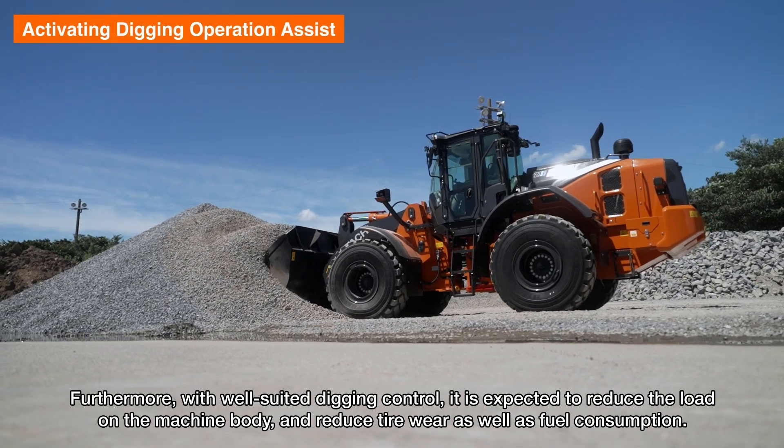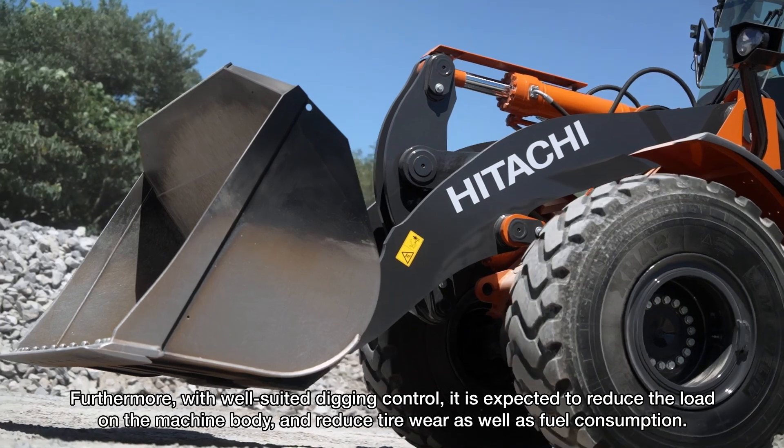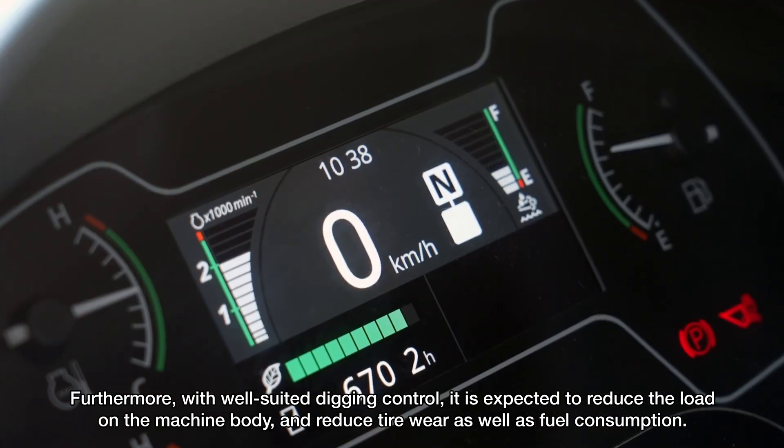Furthermore, with well-suited digging control, it is expected to reduce the load on the machine body and reduce tire wear as well as fuel consumption.